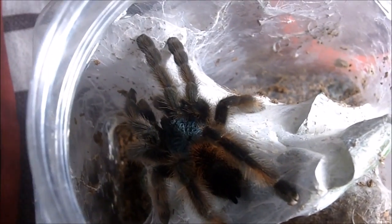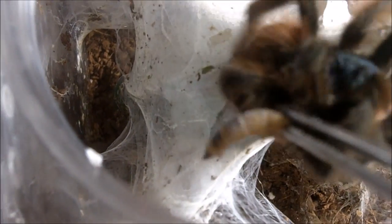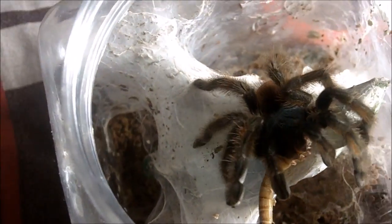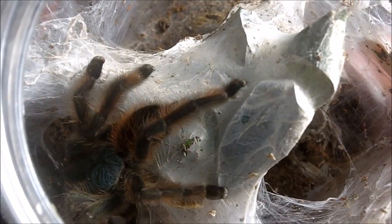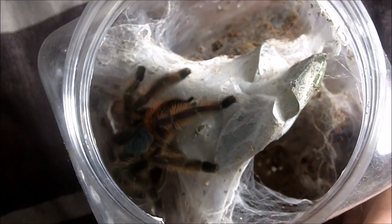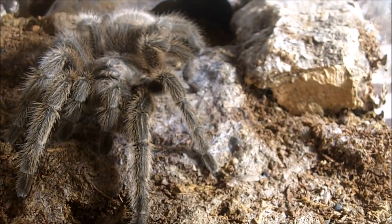Alright, here's Kate, my Caribena versicolor female — Antilles pink toe. Not a savage eater. And here's my Grammostola porteri, the rose hair — the common one, the ones you used to see at the pet store.